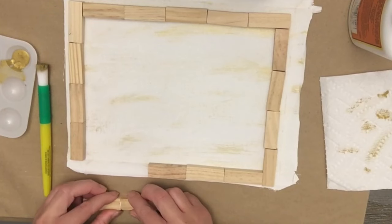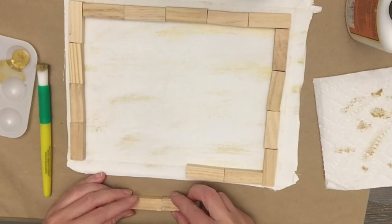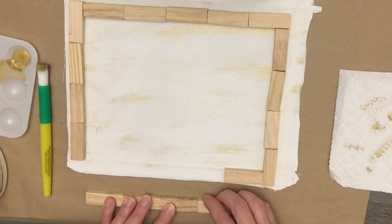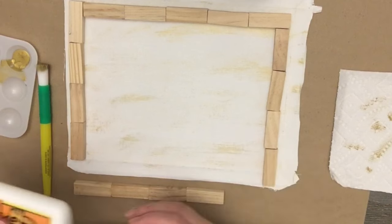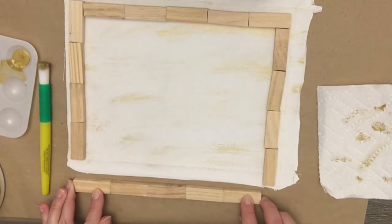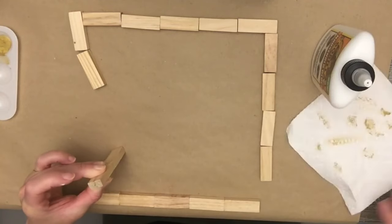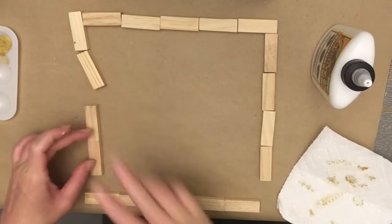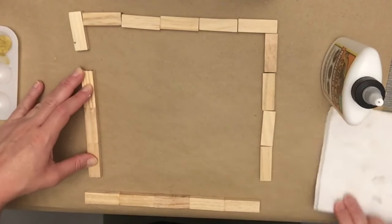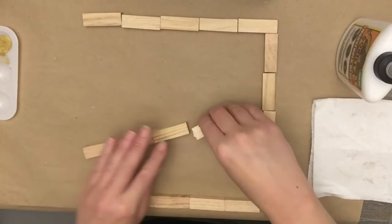I'm beginning to glue the blocks together using wood glue — I was afraid hot glue would create too much of a gap. Wood glue takes longer to set so use whatever you have on hand; I chose one that dries clear. I used five on the top, five on the bottom, and four on the sides, staggered, to get a rectangle. If you wanted a square frame like the Kirkland's item, you'd want to pick that up from Michaels or Hobby Lobby. I glued all the sides together and let that dry really well.